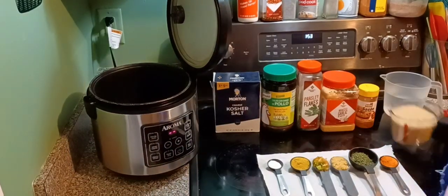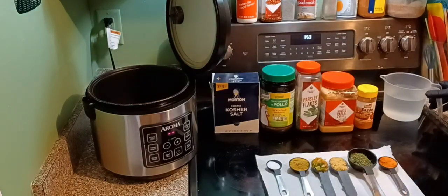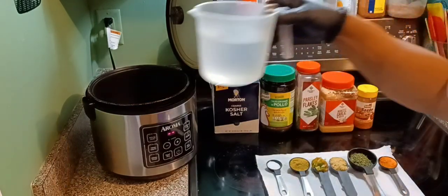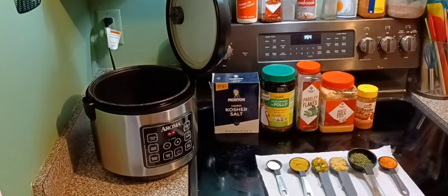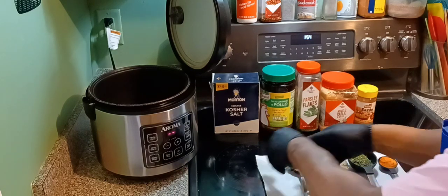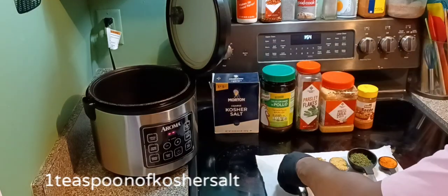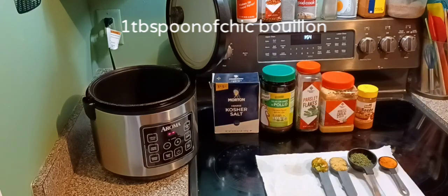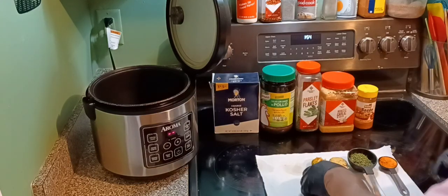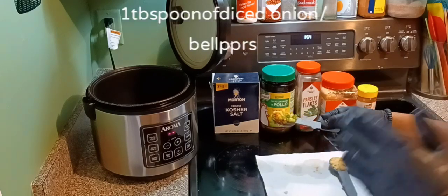First thing you're going to do: take the two cups of rice, put it in there. Then take the three cups of water. Then we're going to put one teaspoon of kosher salt — that's all you need — and one spoon of chicken bouillon.